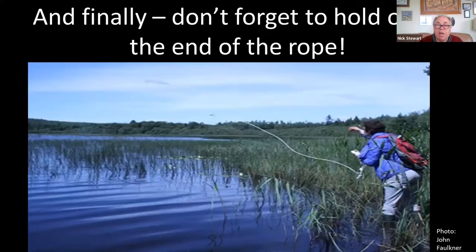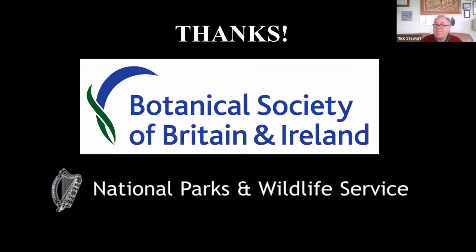One important thing to remember is to hang on to the end of the rope, otherwise you will lose the whole lot. I have lost a few in my time because I forgot the first principle of grappling: hold on to the end.